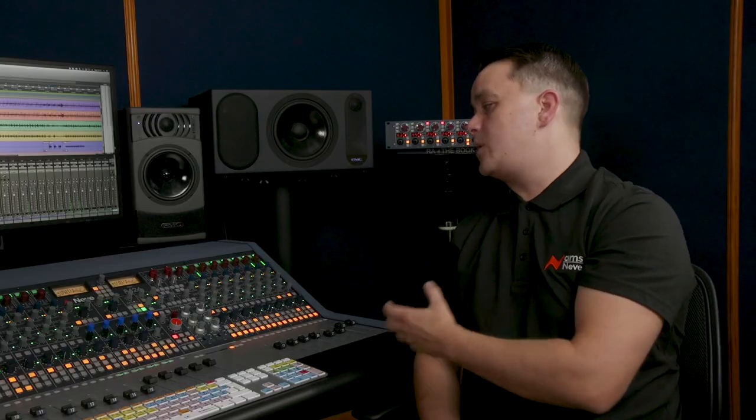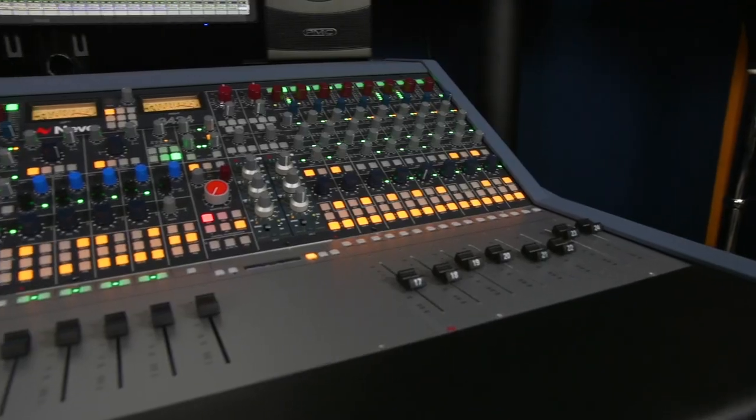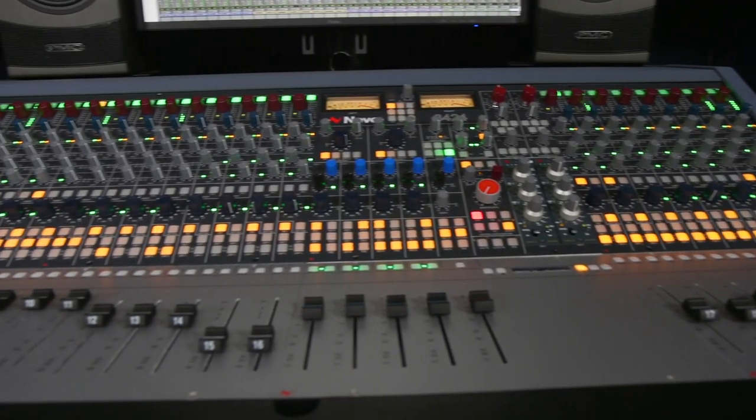Input B can take line level inputs such as synths, drum machines and modular systems directly — you plug them in and you're ready to go, adjusting the trim levels accordingly. And of course a lot of smaller studios, writing rooms and artists have always got their own outboard units anyway. Yes, and the 8424 allows you to simply connect your current preamps through the console rather than swapping them all out, so you can create a customisable recording platform to your taste.